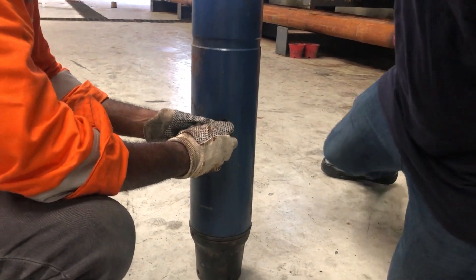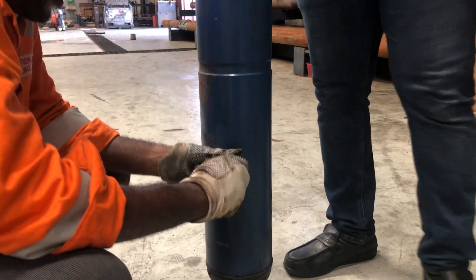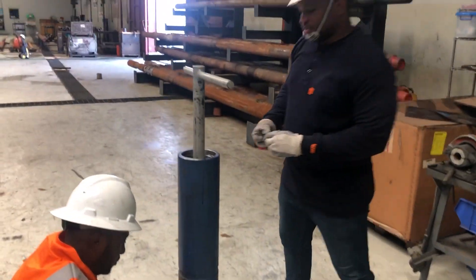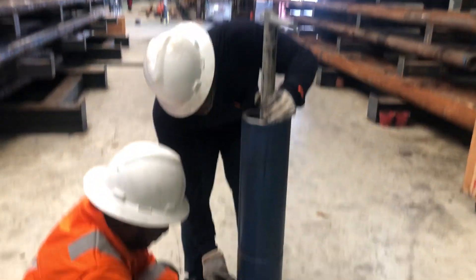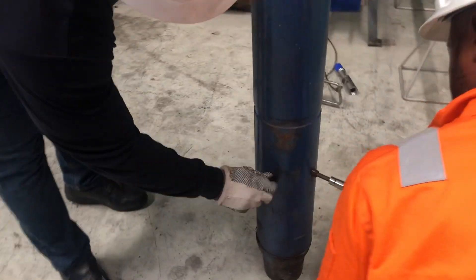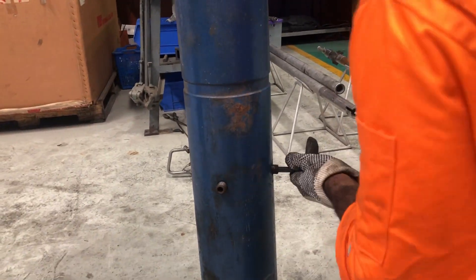We can see the markings there. And then we fix the set screws on both sides. I'm just going to run ahead — I don't want to get in the way. And then he's going to use the ball.